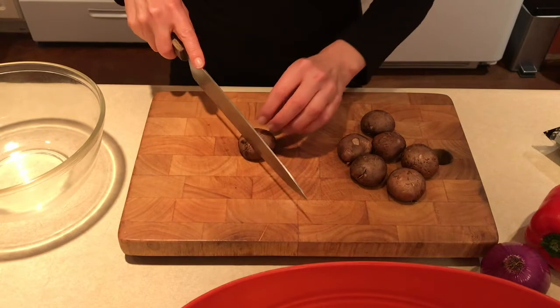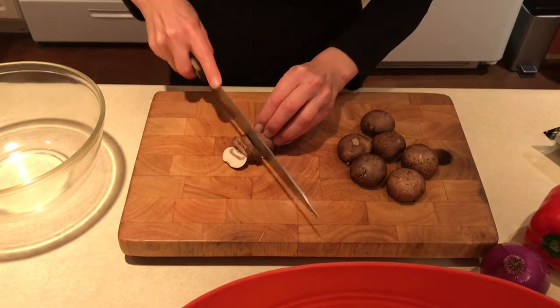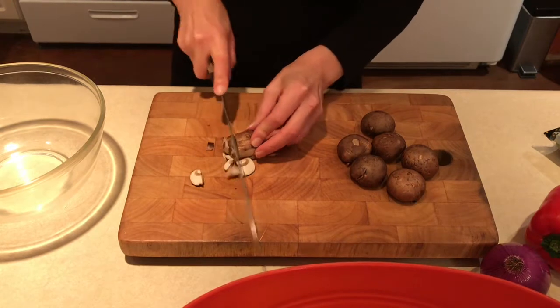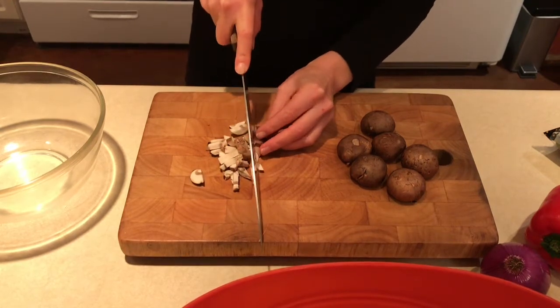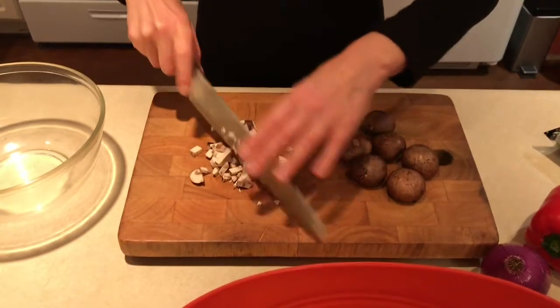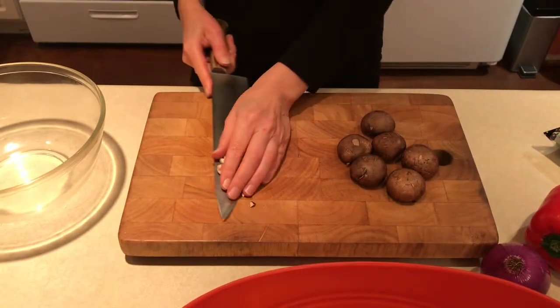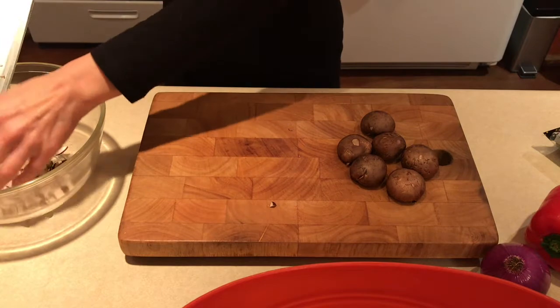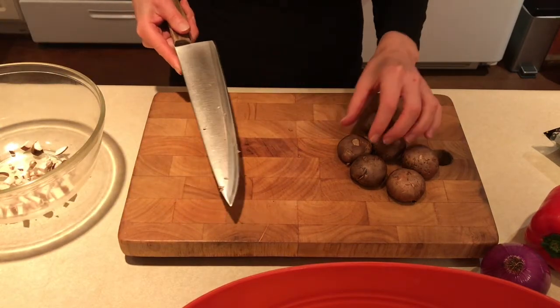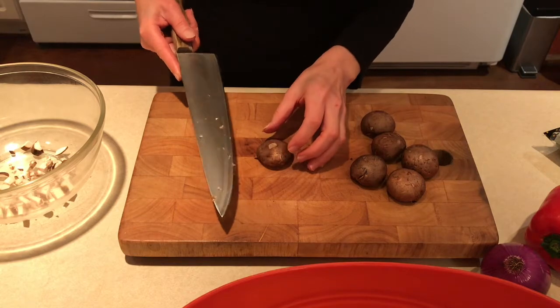Let's start with mushrooms. Chop them up good. Smaller the better. I like to put everything into a big bowl and mix it together for ease of application on the day of making pita pizzas.